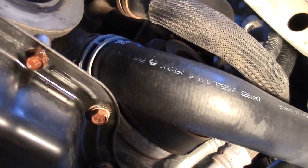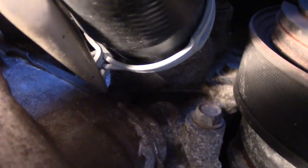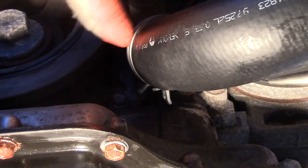On the other side, just push it into the water pump — slowly work it up until it bottoms out. Then with the needle nose pliers I'll unclip it and snap and compress it to its position.